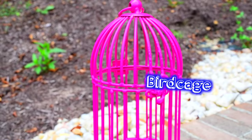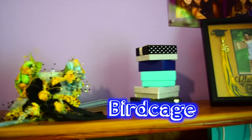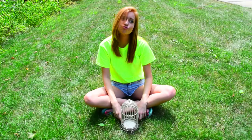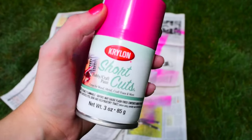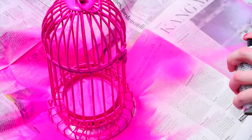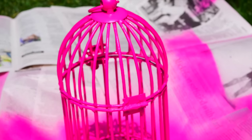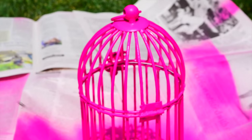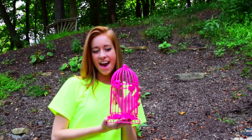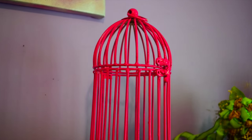For my last DIY, all I really did was spray paint a birdcage. All you're gonna need is a birdcage, which I'm pretty sure you can find at any craft store. I decided to paint mine pink because I'm absolutely in love with this color. Once you spray paint it, all you're gonna have to do is wait for it to dry — pretty simple. So now that it's dry, you can take Instagram pictures with it or even put it in your room, and I just think that it ties your room together completely and makes it look awesome.